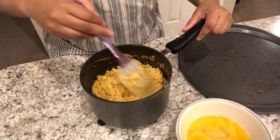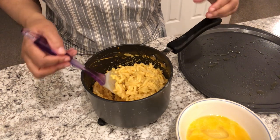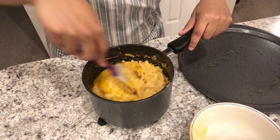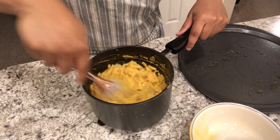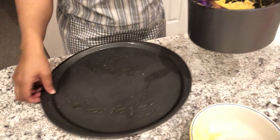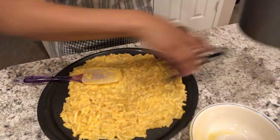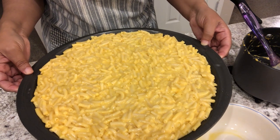My macaroni and cheese is done — I prepared it according to package directions but cooked it a little bit longer than normal because I'm making a crust, so I wanted it to be a little bit fuller. I've cracked my two eggs and I'm stirring them into the macaroni and cheese. I have my oven preheated to 375 degrees. I'll make sure to include the recipe. Now I've got my 12-inch pizza pan sprayed with cooking spray and I'm pouring the macaroni and cheese in and spreading it all over.